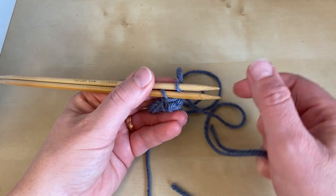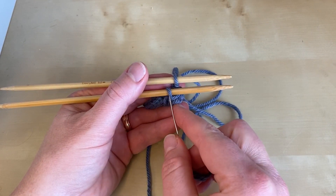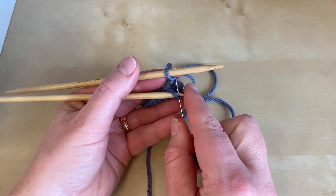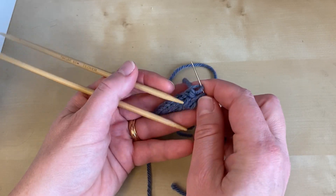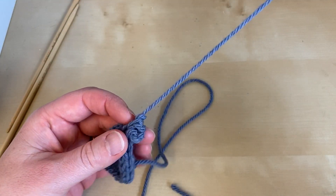Once you've done that pattern twice, you've only got one stitch remaining on each needle. Go through the front one knitwise and slip it off, and the rear one purlwise and slip it off. Pull your yarn through.